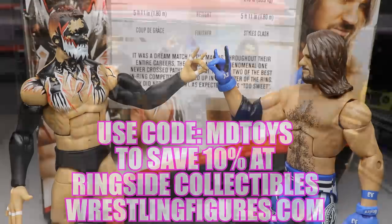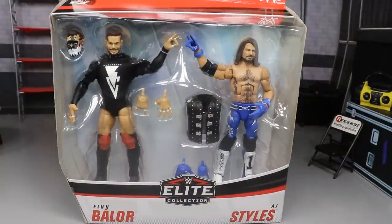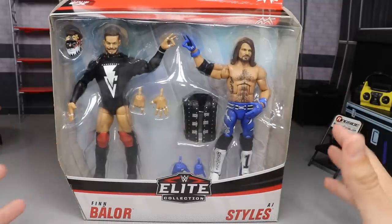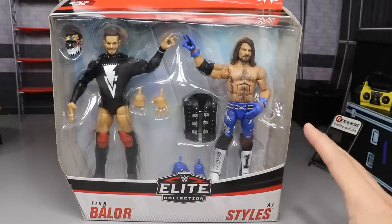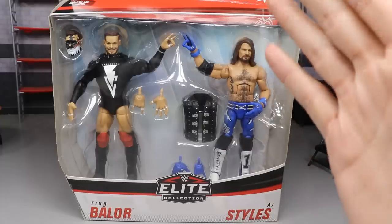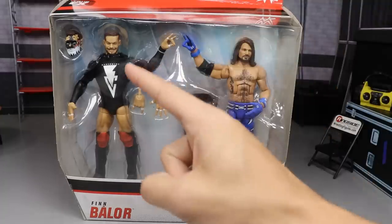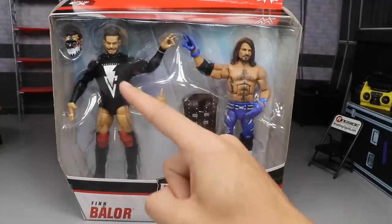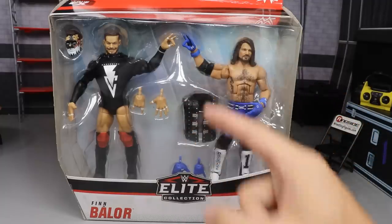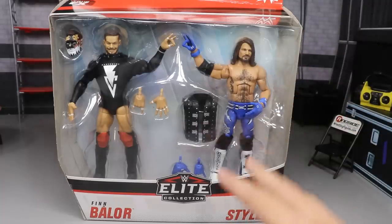What is good everybody, welcome to an epic MD Toys video! Today we have another WWE Elite figure two-in-one review, but this time it is not two separate figures in two separate packages. We have one set of figures in one package — the brand new WWE Elite two-pack: Finn Bálor and AJ Styles. I've been waiting on this pack ever since they showed the images at San Diego Comic-Con.